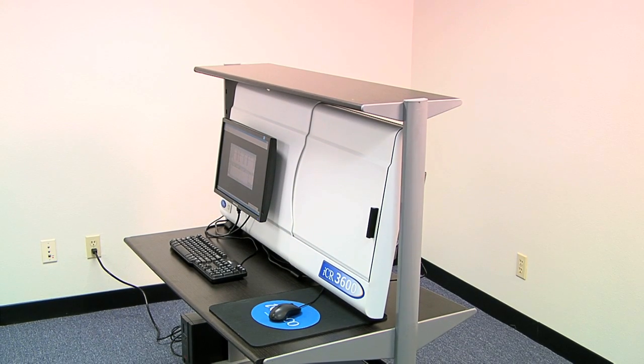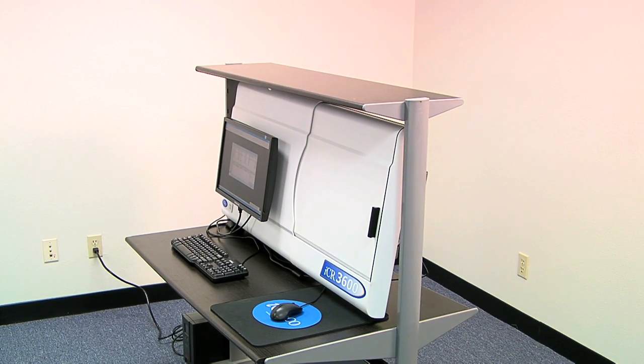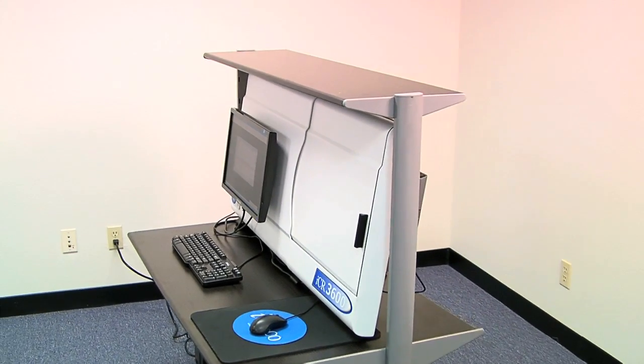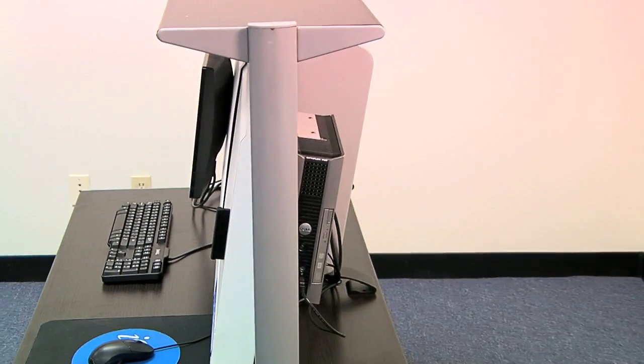Today we will demonstrate how the ICR 3600 operates. ICR 3600 is the slimmest and the only wall-mountable CR in the market. As you can see here, you can mount the monitor and the computer on the CR, which makes this machine a true space saver.